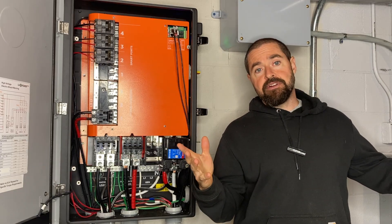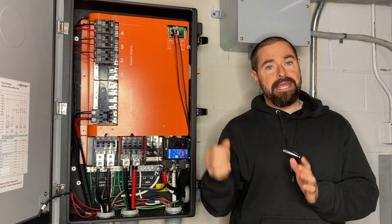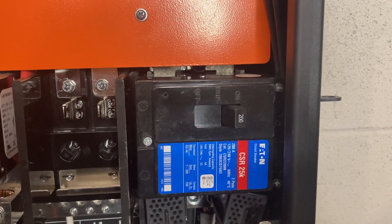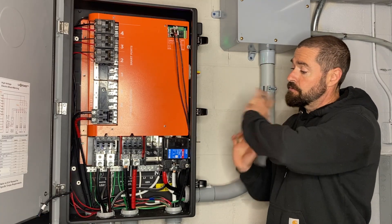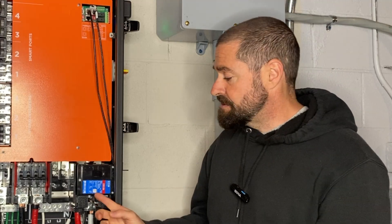So assuming you have a 200 amp service and you don't have a disconnect out there at the meter — you just have your main panel with a main breaker in it — you would want to install this Eaton CSR breaker. These breakers are rated for service entrance, so this will be your new service disconnect. It'll protect the Grid Boss and everything downstream at the amperage it's rated at.